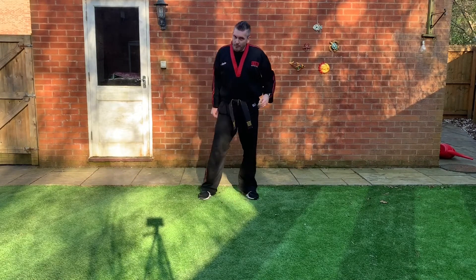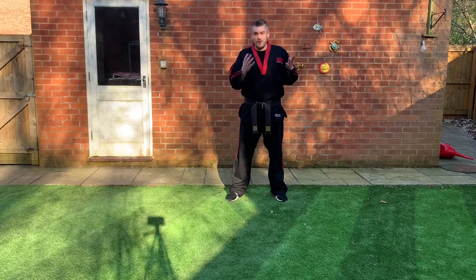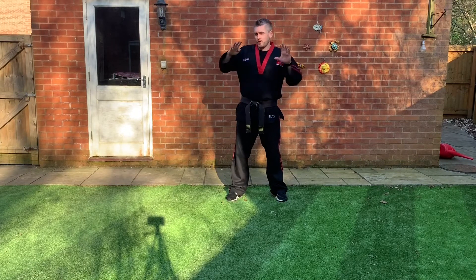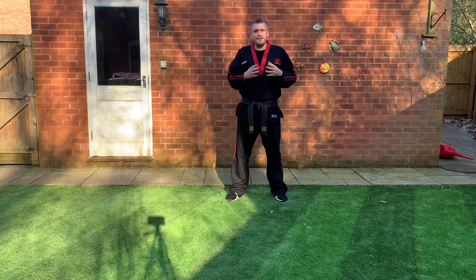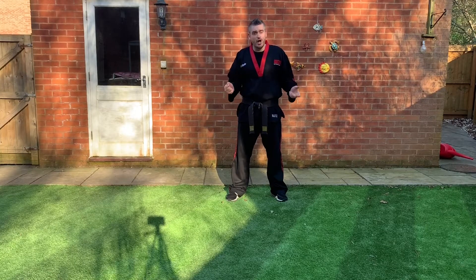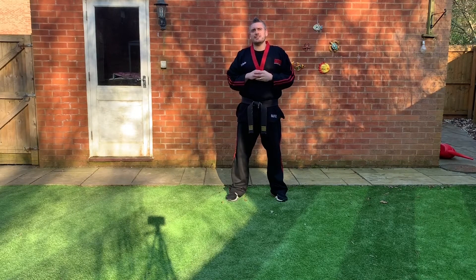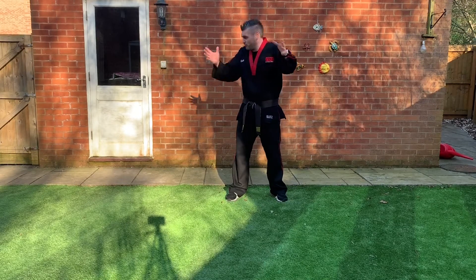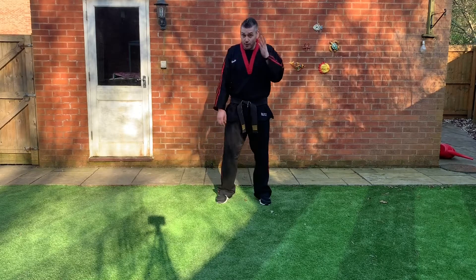Let's move on to some kicking. Today I'm going to focus on the students we've currently got training — white grades, purple grades, yellow grades, and green grades — so we'll go through those kicks. If you've got parents with you and you've got pads at home, this would be a great time to use them. Safety is key now we're throwing our legs around, so make sure you're aware of the space you've got.